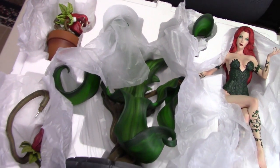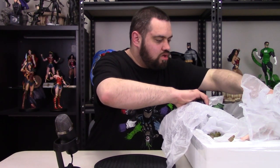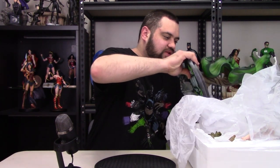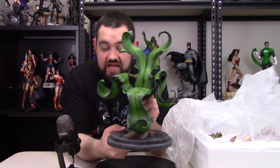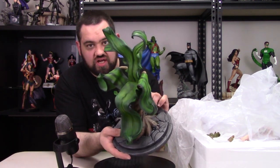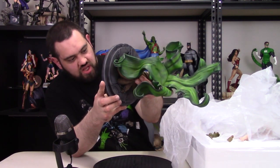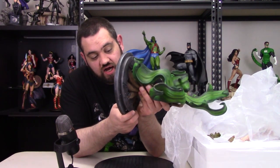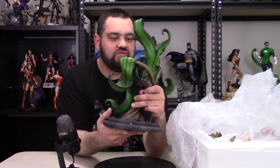Let's go ahead and get her assembled now. We're starting with the base — this big plant throne piece coming out of the ground. Really cool. That plant base she's going to sit on as she surveys her kingdom, coming out of the concrete or blacktop, twisting around as she takes her rightful place as Queen of Gotham. This is the exclusive version with an edition size of 250. I have number 232 of 250.